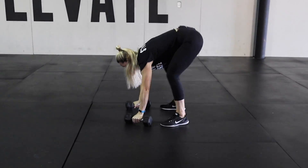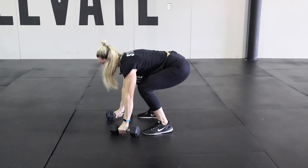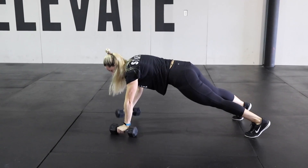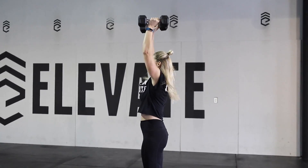In real time here: push-up, row, row, jump up, clean, press. One more time: push-up, row, row, jump up, clean, and press. Nice. We'll be right back.